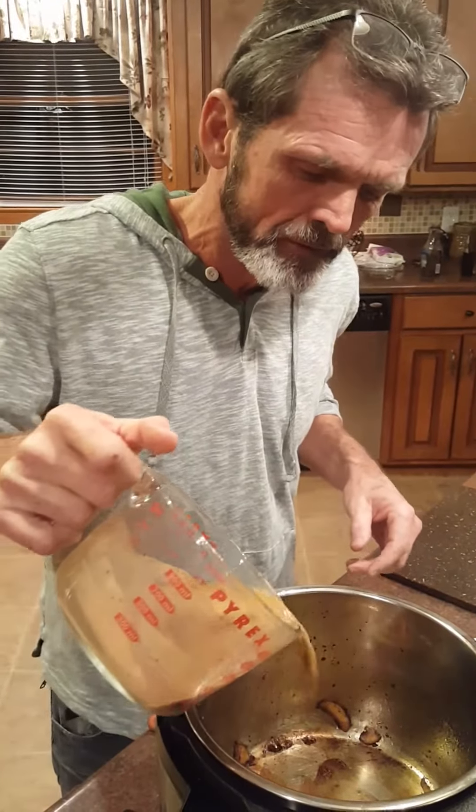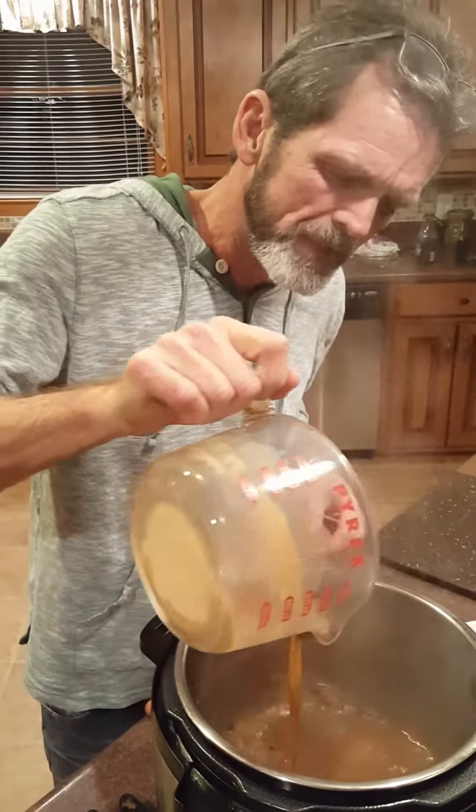I'm gonna make a little bit of gravy here. Gonna need it later.